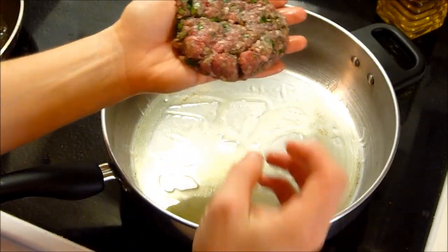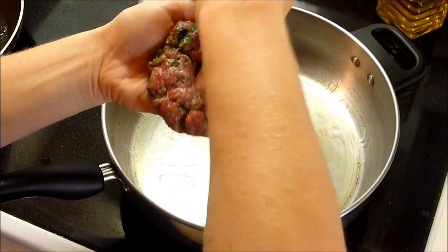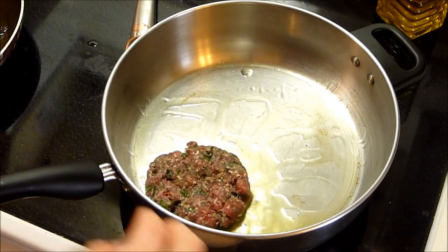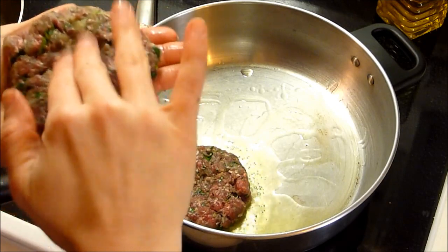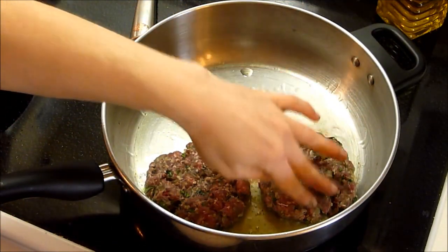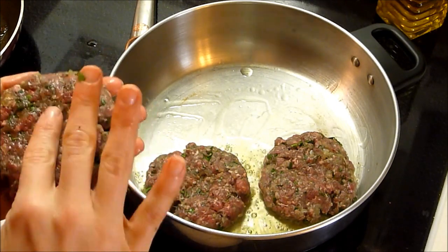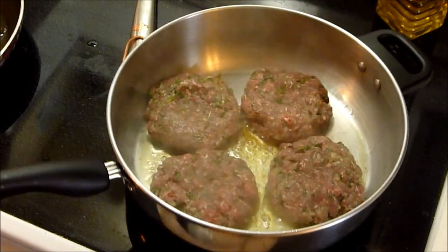Another trick: you know how sometimes burgers will puff up in the middle? Give it a little dent with your thumb and that will prevent that from happening, so your burger will be perfectly even. We'll place the patties in the pan. We're going to cook these burgers on one side for five minutes, then flip them and do the other side. Depending on the size of your burger, you might want to adjust that time. You're looking for an internal temperature of 160 degrees — that's when you know your meat is ready.